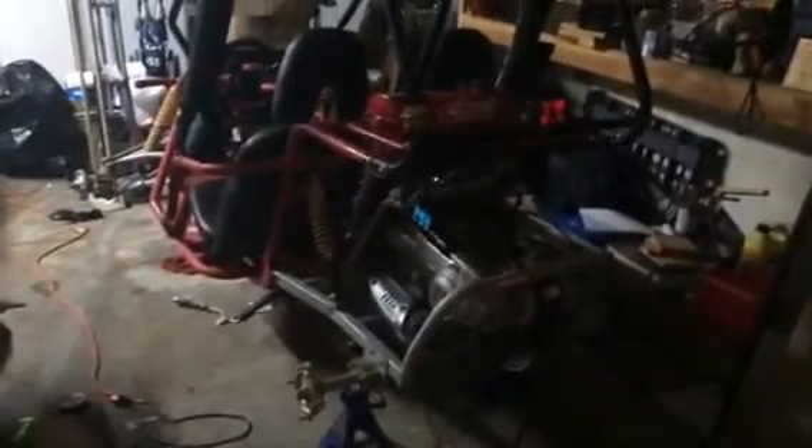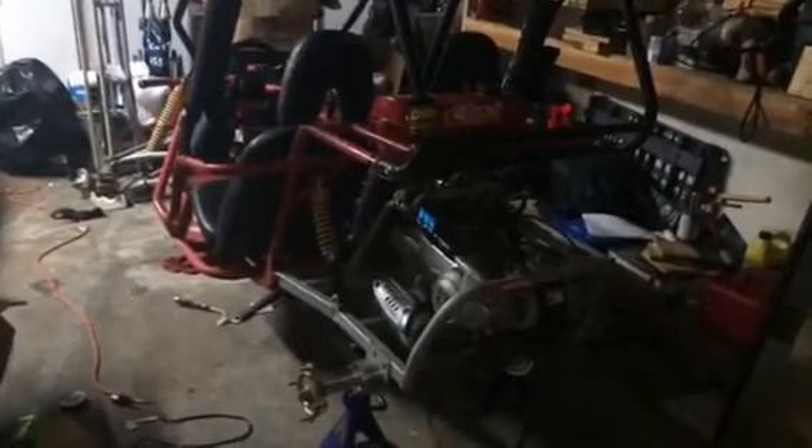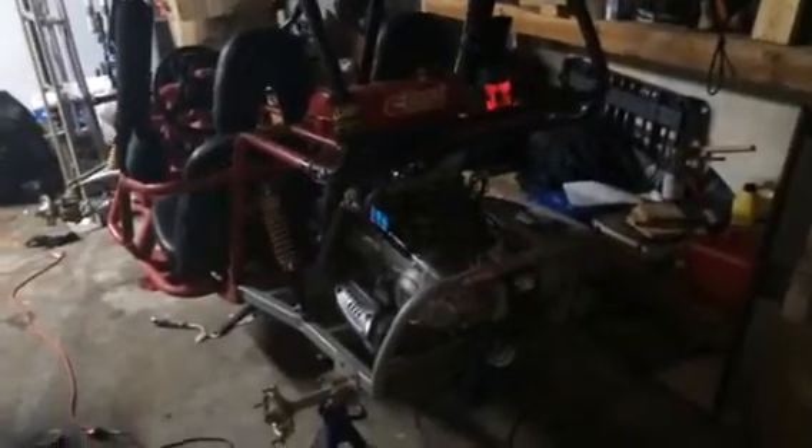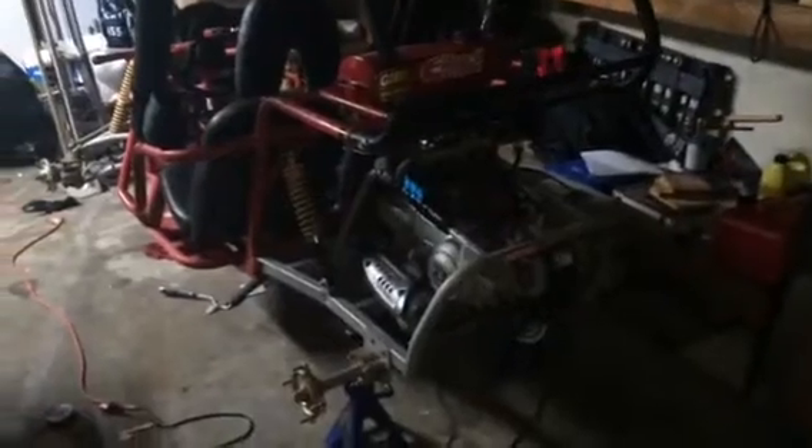Hello YouTubers, this is Chris and this is my 150cc GY6 dune buggy. I've been working on this for quite a while and I've tried multiple different setups. What actually happened with me is the fuel and vacuum systems on these things are a little intricate, and I'm here to explain it.